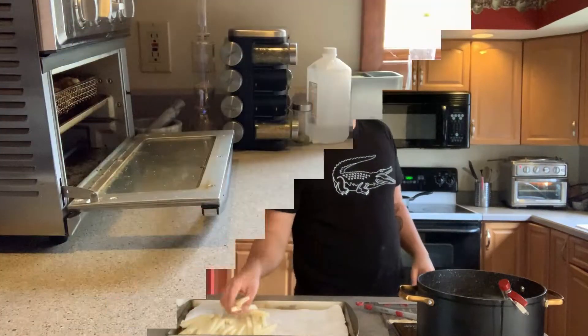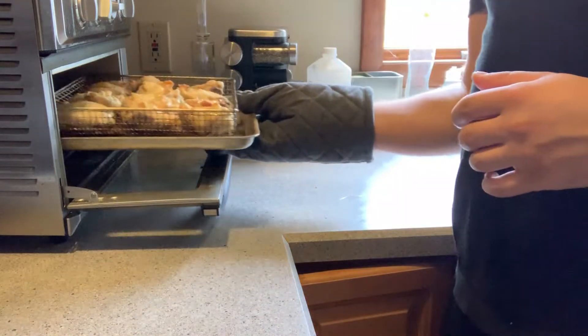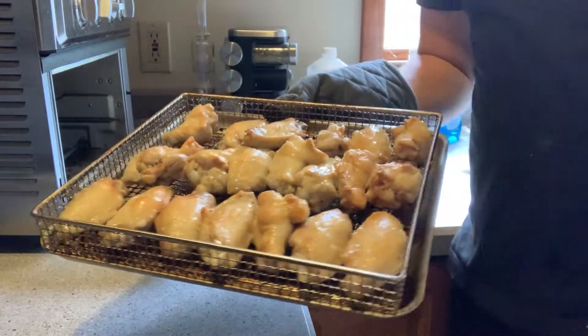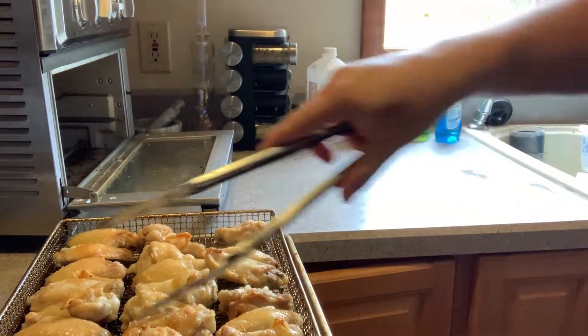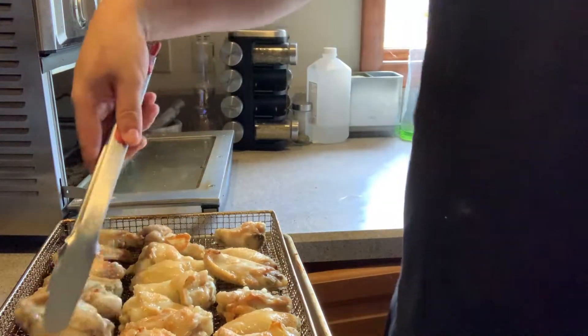My chicken wings have been in for 12 minutes. I just want to give you guys a look at what they look like after 12 minutes. I'm going to go ahead and flip these to the other side and put them back in for another 12 minutes.